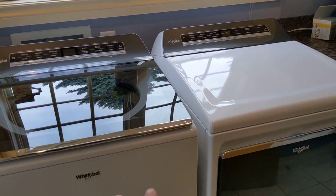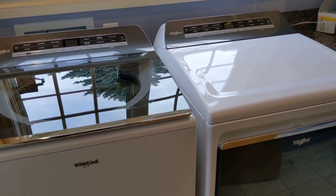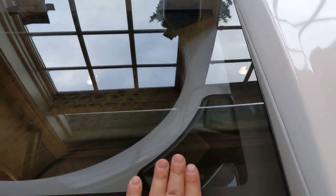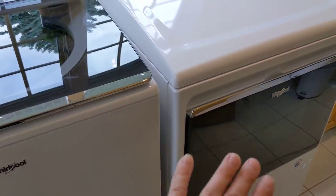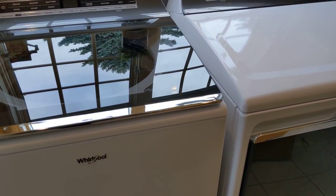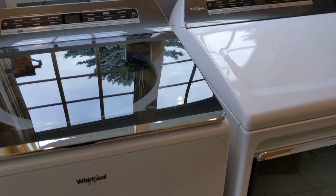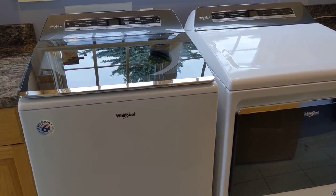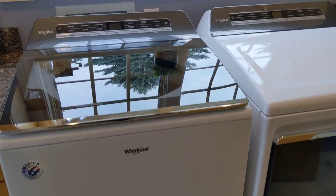A few notes — the washer and dryers here are in white. They also come in a darker color. If you do get the white though, you still get darker panels and a darker door on both of them, so keep that in mind. If that two-tone nature would bother you, you can always go with a darker color. I'm fine with the white and I like the darker color too, so I don't think you're going to go wrong with either one.